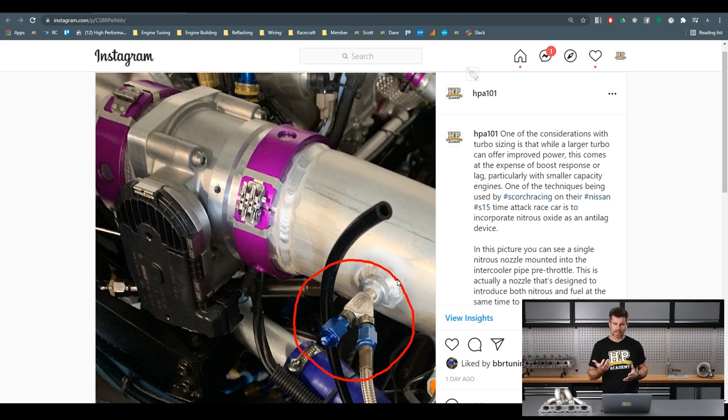The downside is that nitrous is limited to certain racing classes. Here in New Zealand, Motorsport New Zealand bans the use of nitrous for just about everything, with the exception of drifting. There are other classes like World Time Attack Open class and Pikes Peak Unlimited where we personally have used it, so there are options — but it pays to check your governing body's rules before jumping in.